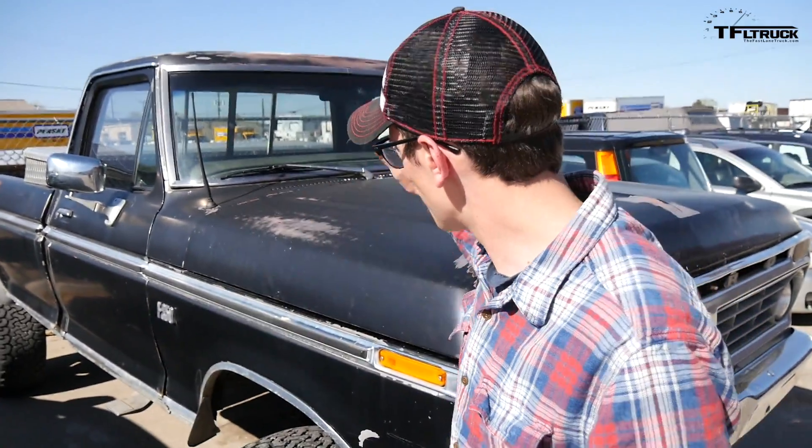Right now, after we see if it runs, Andre — Ken and I went and checked out a new bed for this truck. Let me show you that video next.